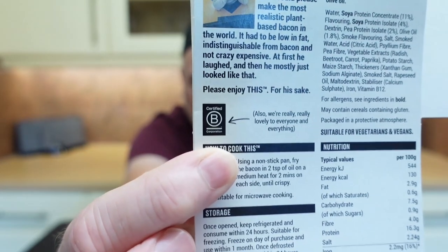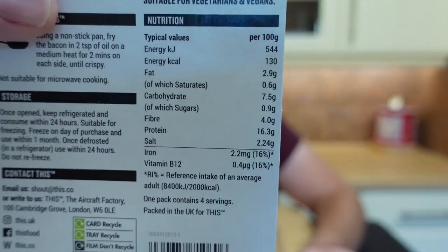We're really, really lovely to everyone and everything — whatever that's saying there. Certified B Corporation, whatever that means. Allergens — and that's it. Plant-based streaky bacon-style rashers made from soy and pea protein and olive oil. Suitable for vegetarians and vegans. And there are the ingredients and the nutritionals.